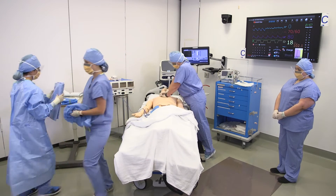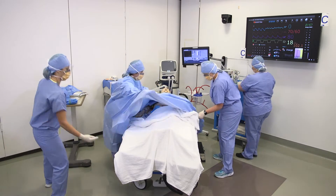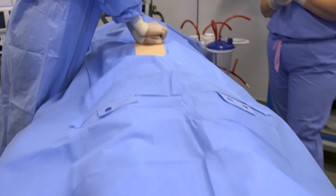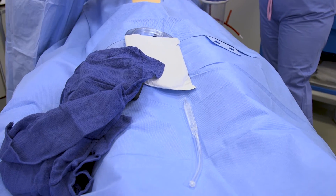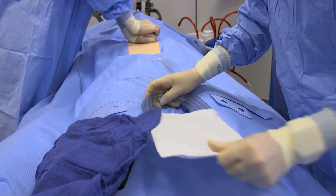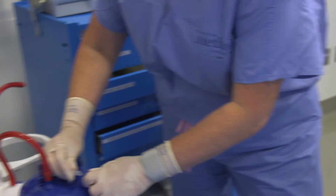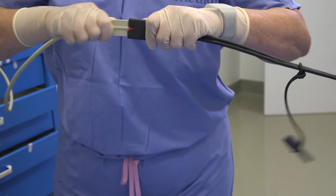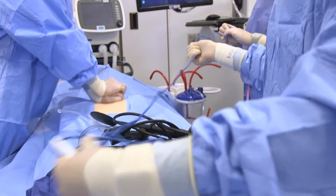A team member will hand the drape to a sterile person who will then drape it over the patient. Once the sterile field has been prepared, a team member will place sterile suction tubing, a yankauer, the internal defibrillator paddles, and bovie onto the sterile field. The sterile suction tubing should be attached to wall suction, the internal defibrillator paddles should be attached to the defibrillator, and the bovie should be plugged in at this time, careful to maintain sterility.